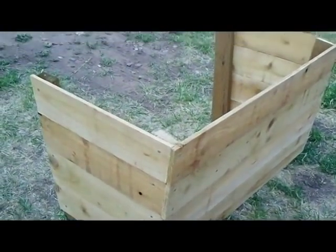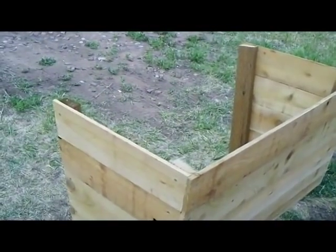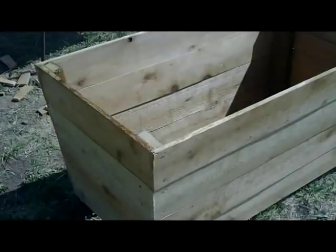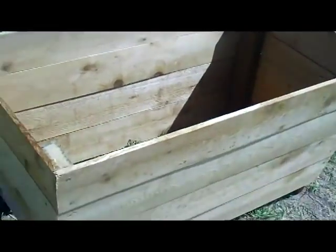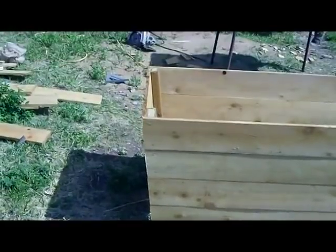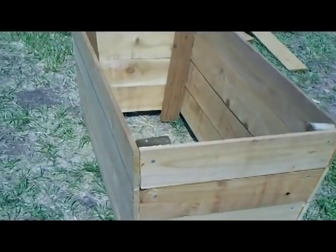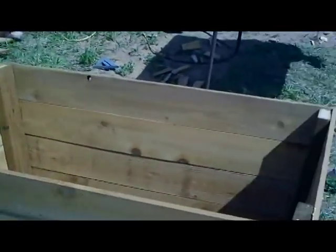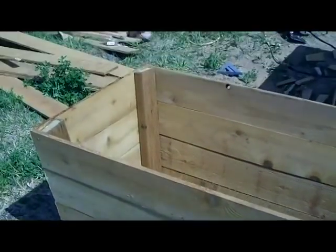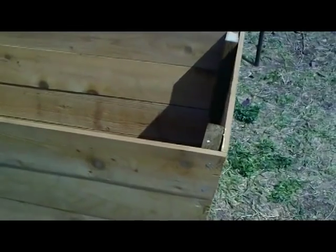Flip the box and attach the cedar boards to the other side the same way. Once both front and back are on, the box is essentially complete — you can see it has a narrow angle at the bottom and wide at the top on all sides. You could call it finished at this point, but I'm going to add a top rim to finish it off, cover the two-by-fours in the corners, and give it a nicer look. It's an optional but easy addition.